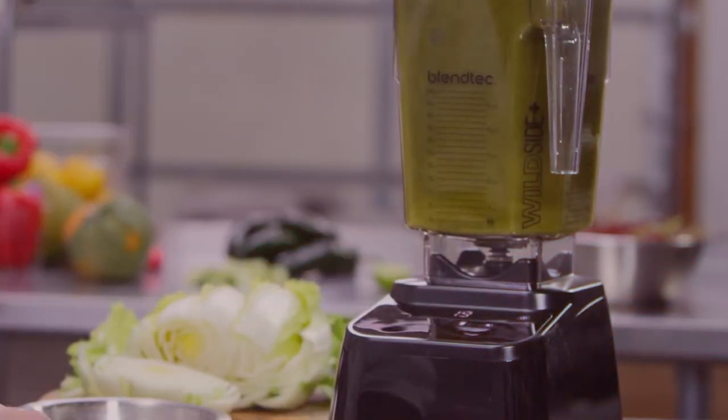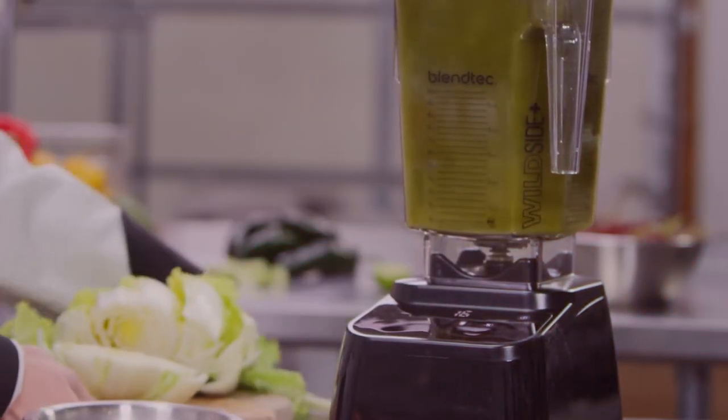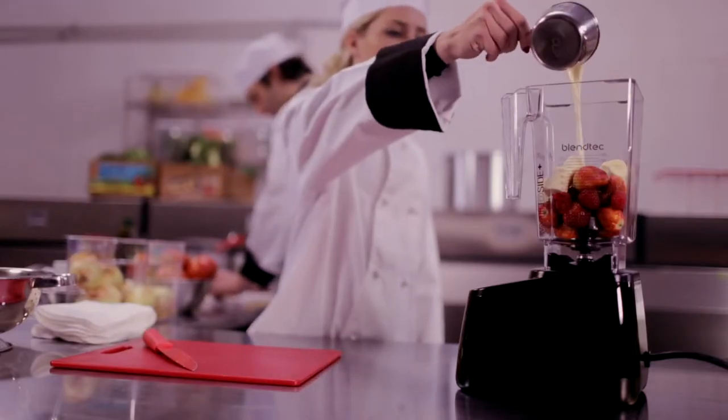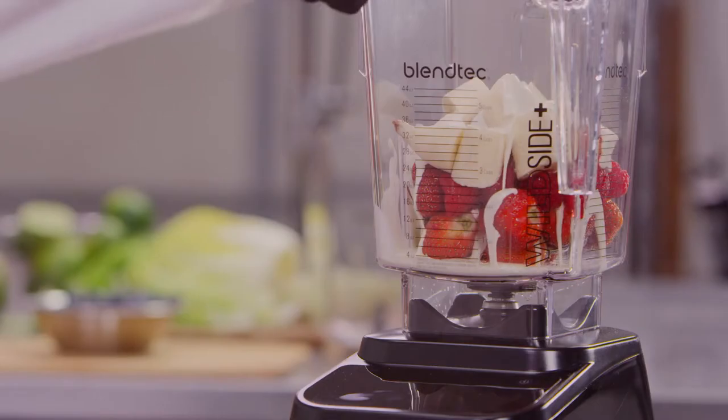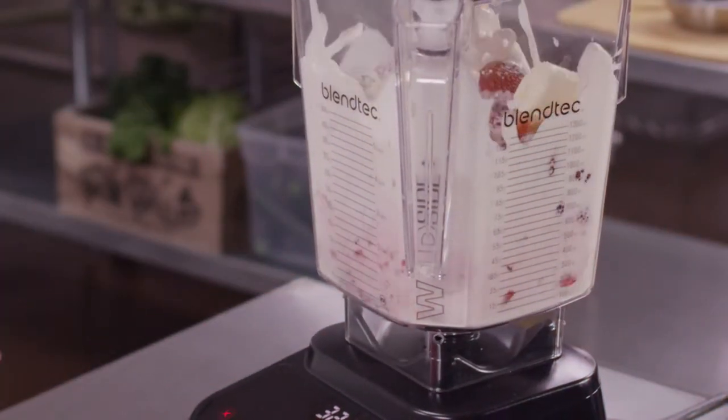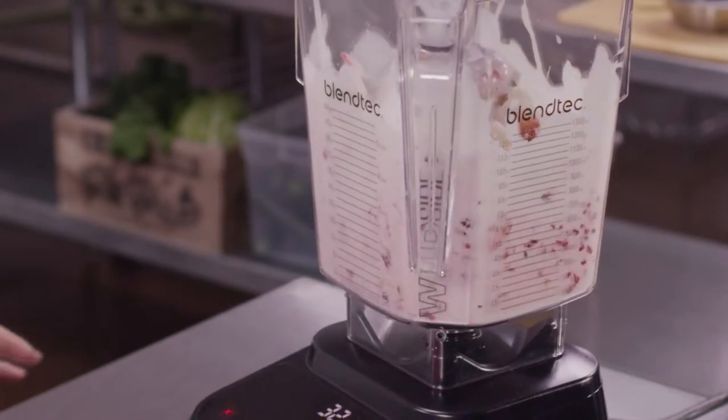This is a blender with a brain. Blendtec's smart blend technology senses and identifies potential blending problems and then offers solutions. This reduces downtime by empowering operators to quickly resolve most basic issues.